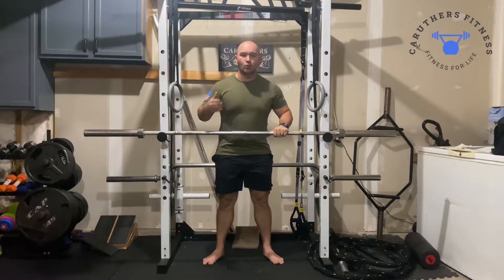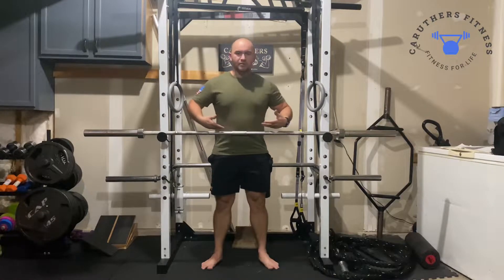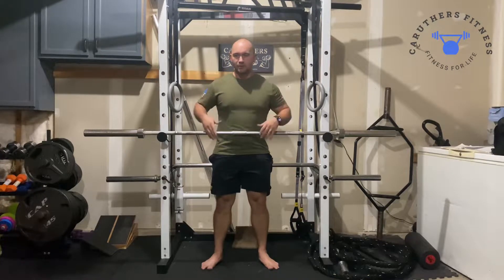This exercise is the Zercher Squat. With a Zercher Squat, you're going to have the barbell about a little higher than waist height. So kind of where you see the barbell here, maybe a little bit higher if you have availability with your squat rack — I do not.